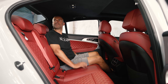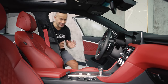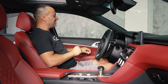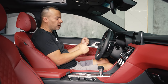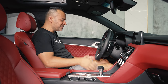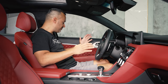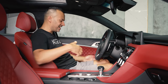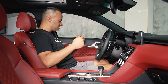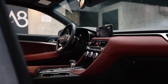I also really like the suede headliner. In the front, the seats are really, really nice — they have powered leg extensions that slide out fully, not a manual one like some competitors. These seats close you in and they're really quality seats.